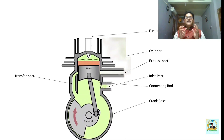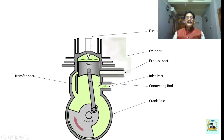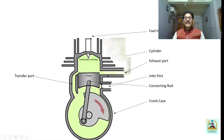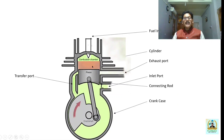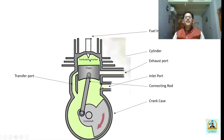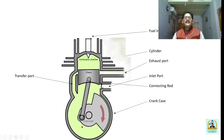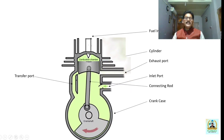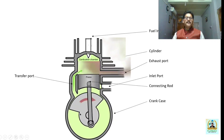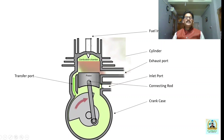During the down stroke, the piston moves from TDC to BDC. As it moves from TDC to BDC, the burnt products are exhausted through the exhaust port. Simultaneously, the piston compresses the air present in the crankcase, and through the transfer port, the air drawn into the crankcase during the previous stroke is sent to the combustion chamber. In this way the system works.